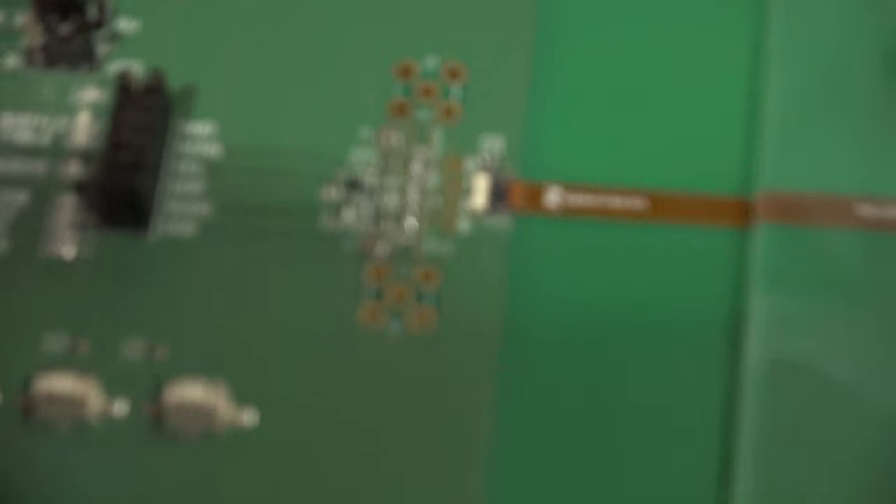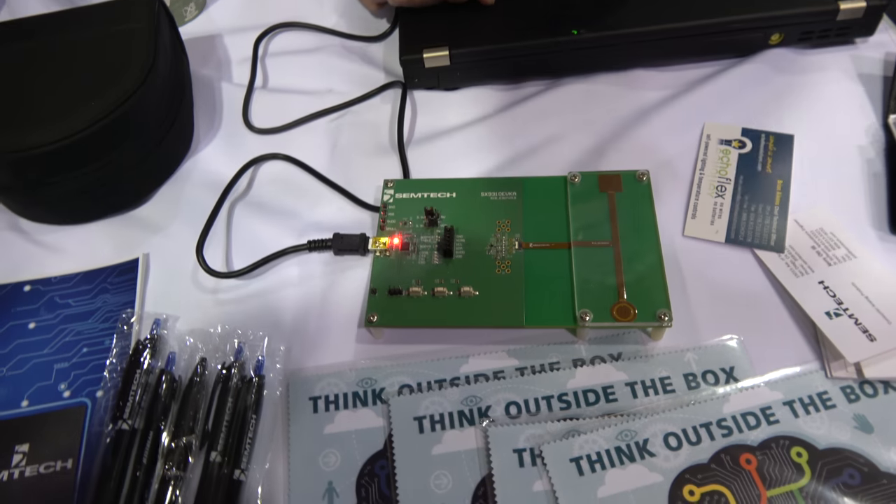What is this chip — is this a Semtech chip? Yes. Is there any ARM in there, like an ARM Cortex M0? No. This is just a state machine.